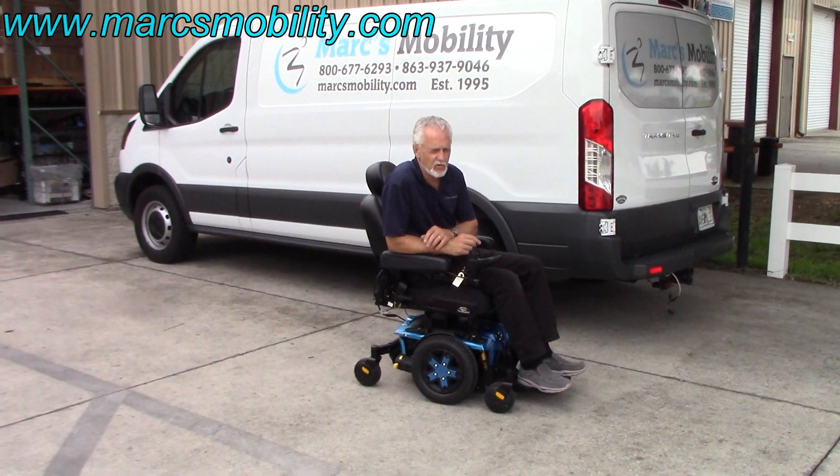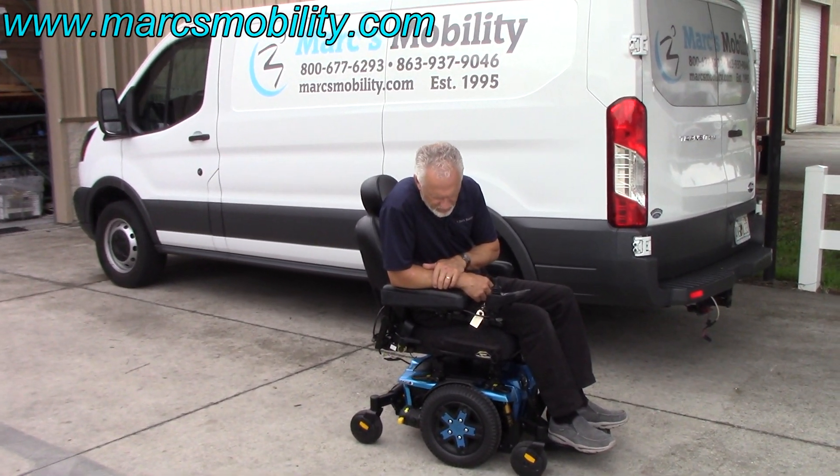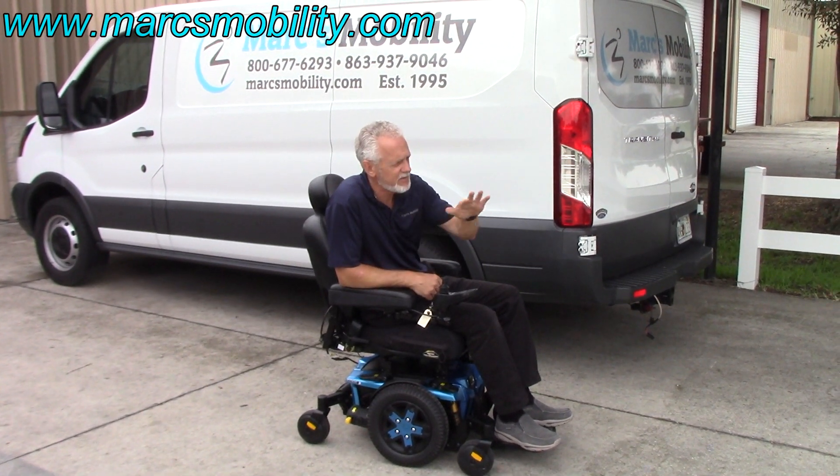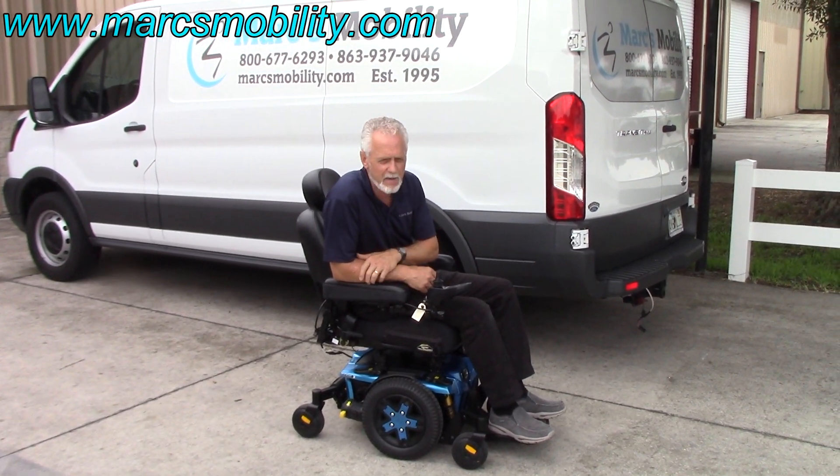This is the Quantum Edge 3, the newest power chair they came out with this year. The suspension is unbelievable — when I went through the grass it barely bumped. The suspension is even better than the ones before.